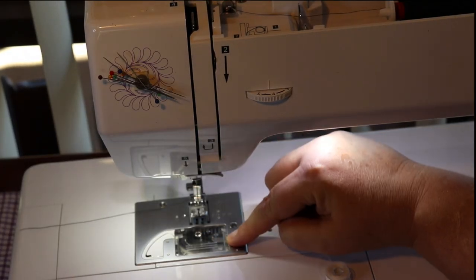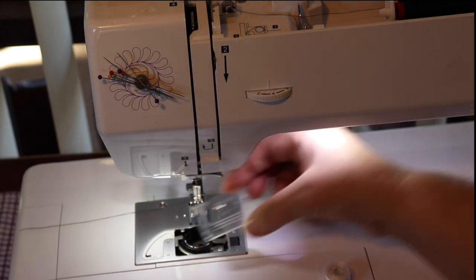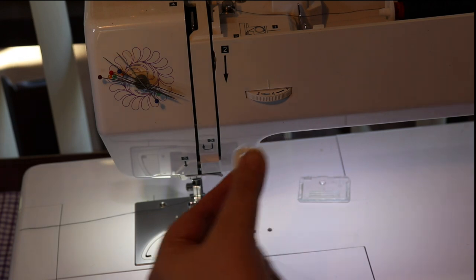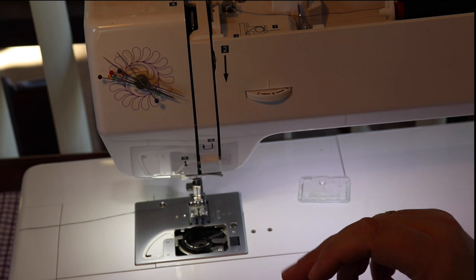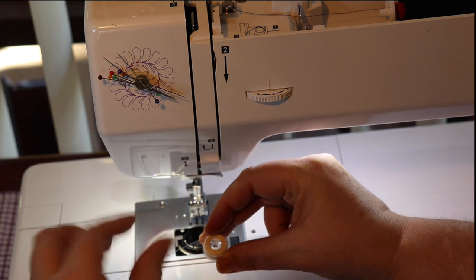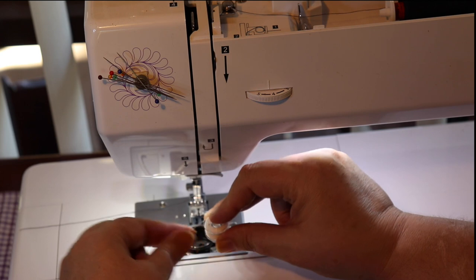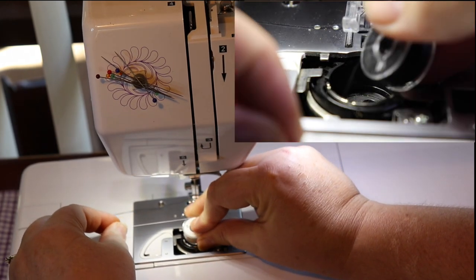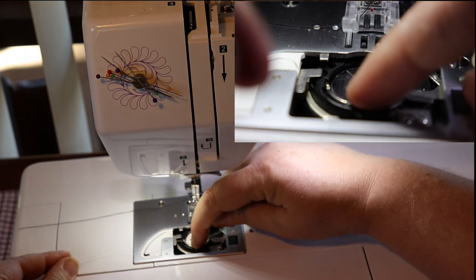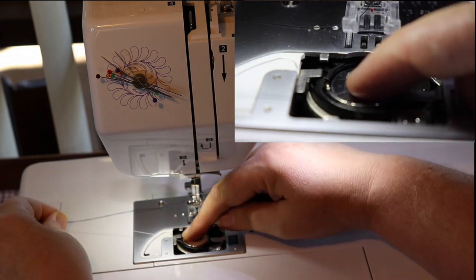Your bobbin cover is easy to pull out — just pull and lift up, out it comes. The bobbin goes in just like every other top-drop bobbin. You have your bobbin coming across from the top across to the left. Drop it in. Then, like all the others, you have that little hook that you've got to get onto — and it goes under.